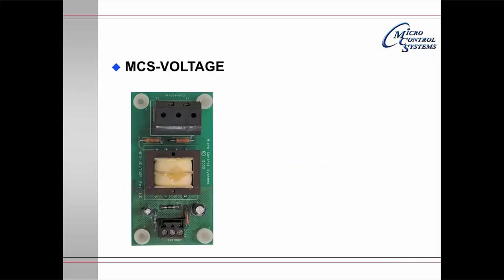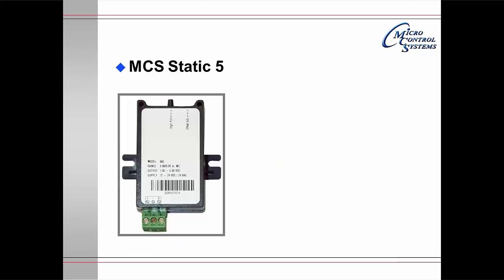The MCS Voltage Board provides input voltage to the microprocessors and provides a 0 to 5 volt DC signal. The MCS-STATIC-5 provides duct static pressure. It is a 0 to 5 volt DC sensor input and is used to modulate evaporator fans in the supply and return ducts.